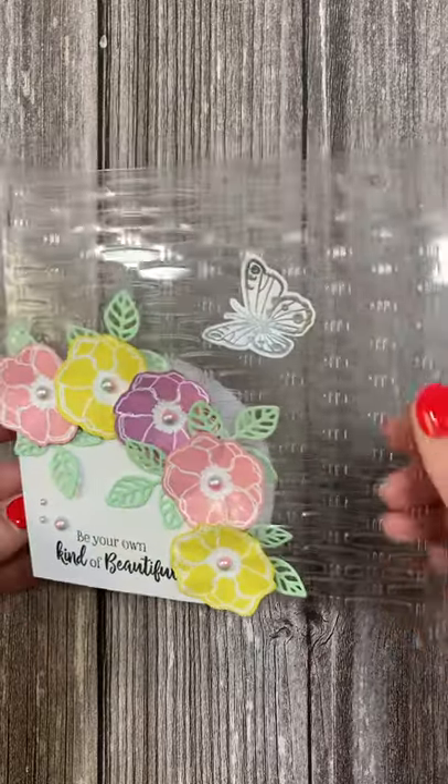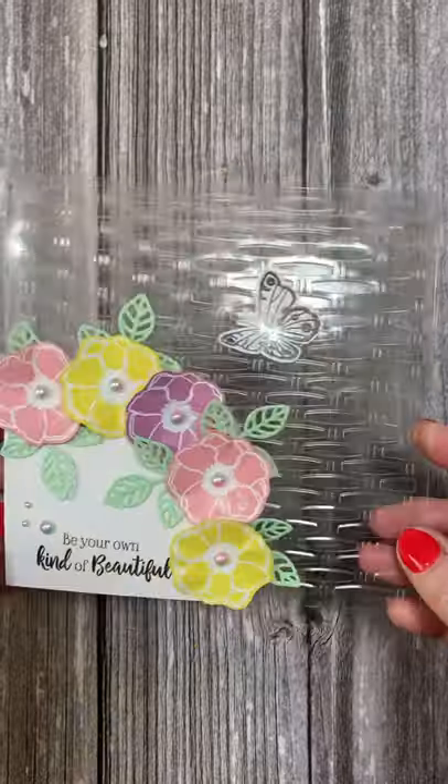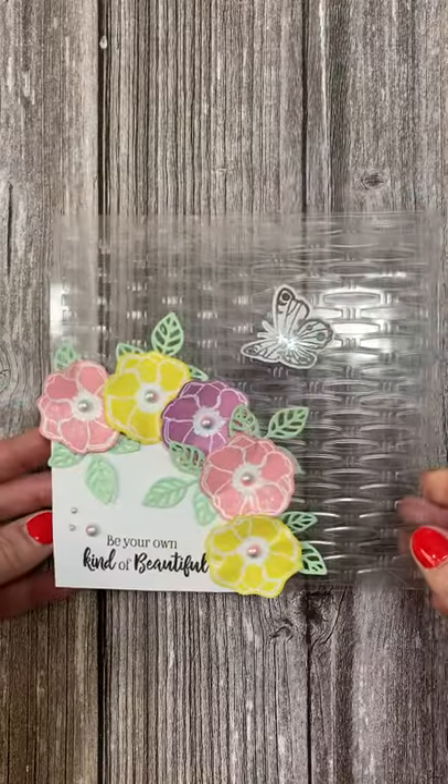I'm really pleased with how this one's come out. I think I've got a really lovely impression there. You can see that lovely design and the fact it's see-through — I think it's just something so different. You've got lots of space inside the card there to be able to write your message.